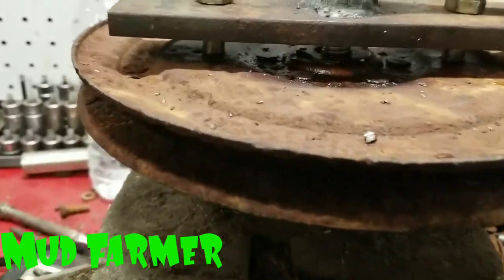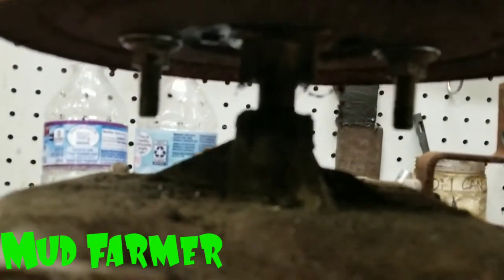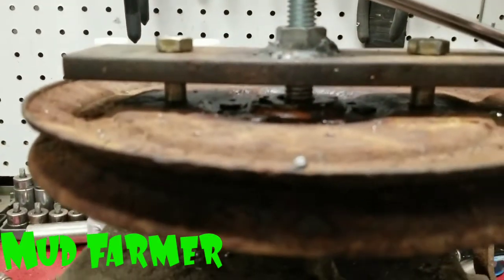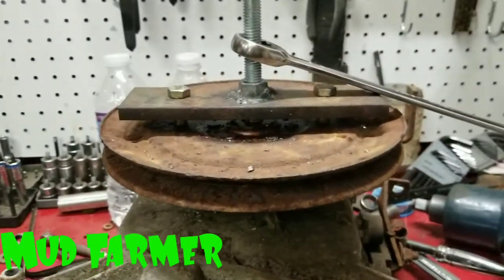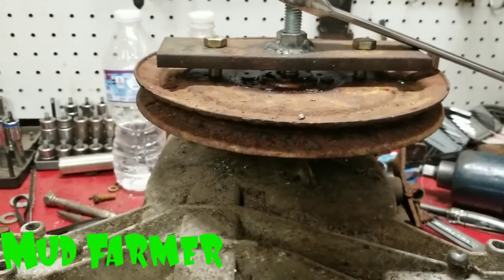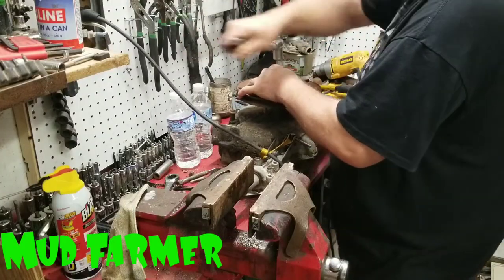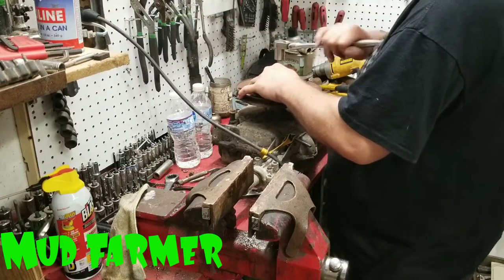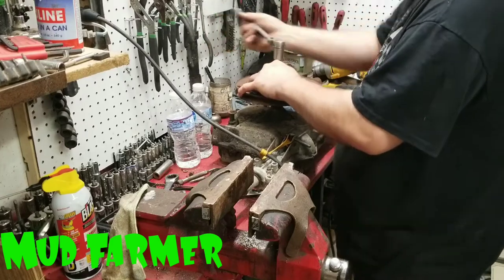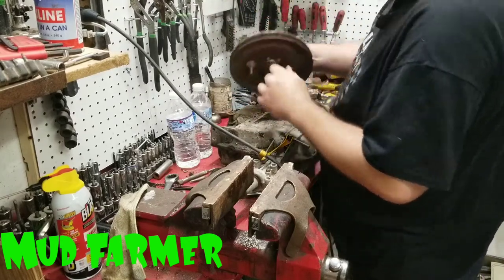I just wanted to stop there so you can see what's happening. That bolt is pushing on the center of the shaft, lifting this off, and it's going pretty simple. Sometimes I will use an impact and go back and forth a little bit, but nothing crazy — just light taps on it back and forth if they're really stubborn. This one's come along pretty easy, so I'm going to go ahead and finish getting this off. Once it starts moving it just walks right off — voila, she's off.